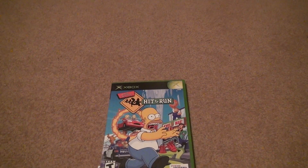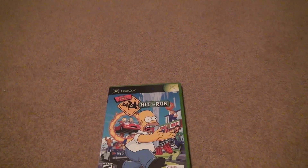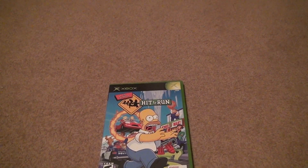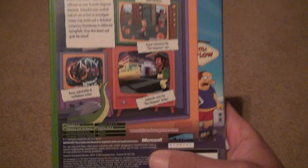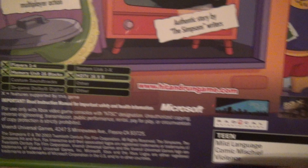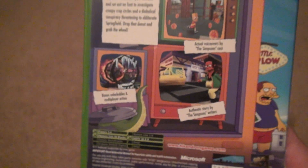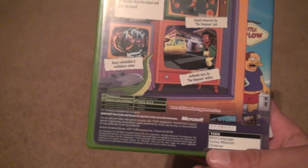This is a pretty fun game. If I remember correctly, I either played this or Road Rage for the PlayStation 2. Look at the back here — it's got all this different stuff going on. It's capable of being viewed on an HD television, so if you have an adapter like me, you can watch it at its best quality.